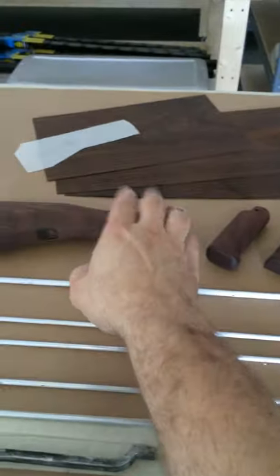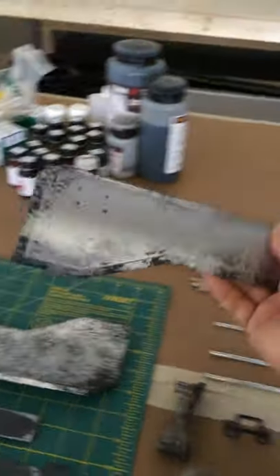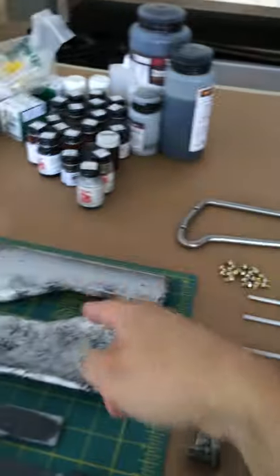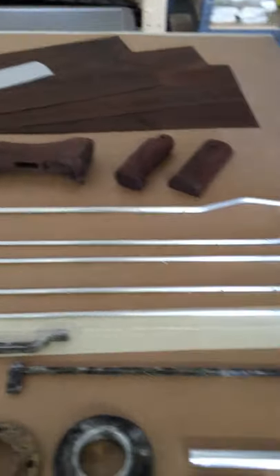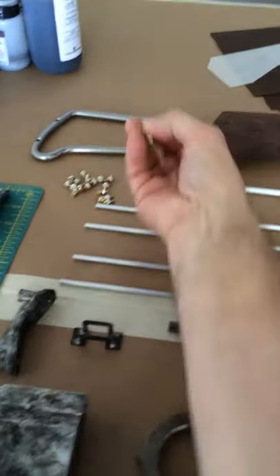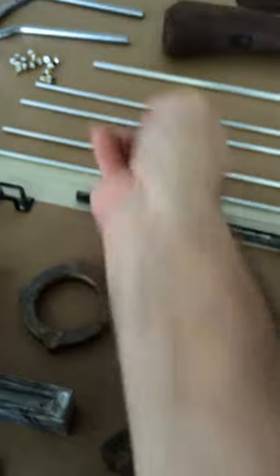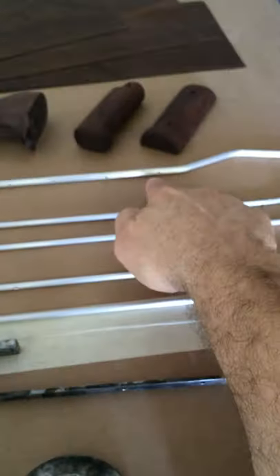Over here is the veneer that I'm going to inlay into the side panels. I didn't make the panels completely out of wood and then put the metal trim around it. And these are the electrode rods, and here are the electrodes — making these little things was a pain in the butt. They get screwed into these rods.